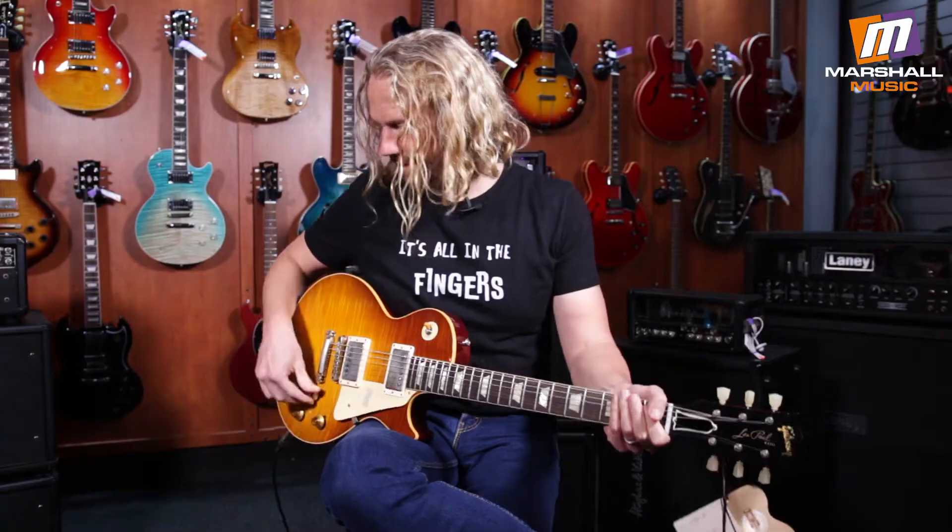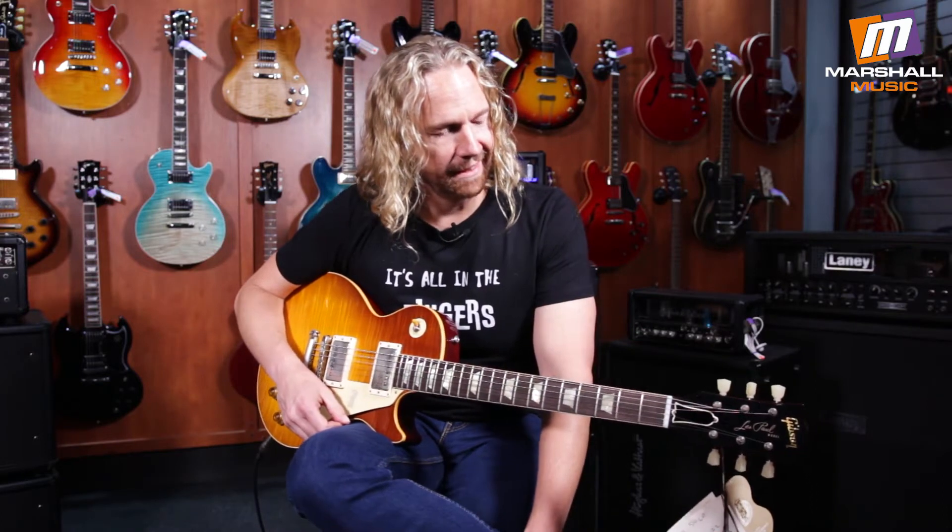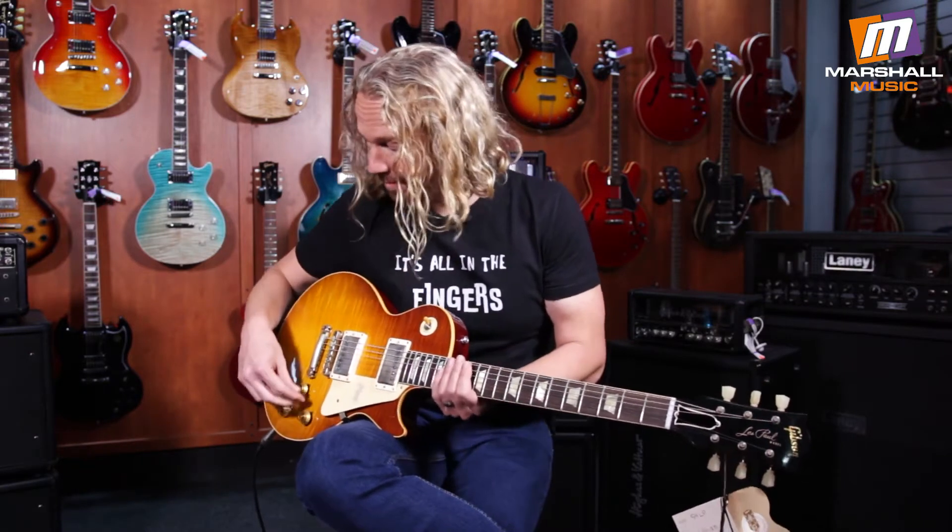Hey guys, I'm here at Marshall Music in Whitmead and I'm fortunate enough to check out this Gibson. It's the 60th anniversary of the 59 reissue and just messing around on it a bit. Sounds great. It was on the neck pickup over there. It's also got a whole bunch of bite, which is great.